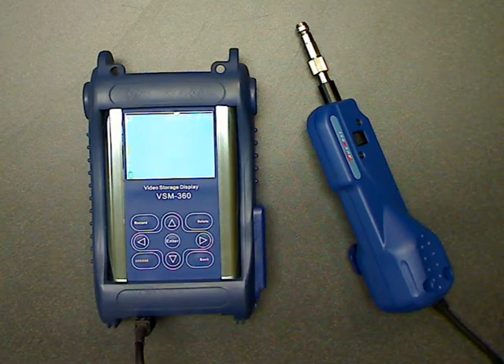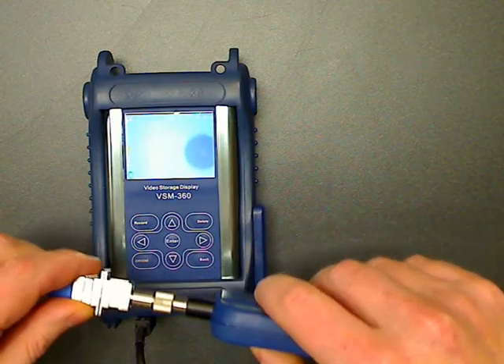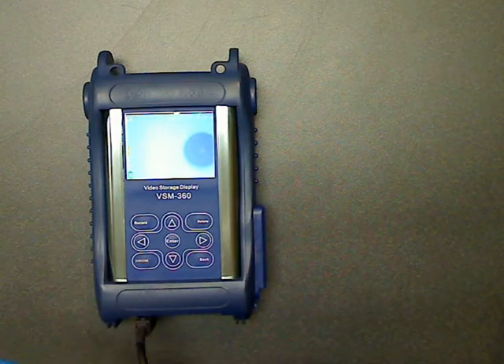Now you can insert the probe into the optical port to inspect. As you can see, there's a little bit of the connector end face visible, but it's a little blurry, so we can use the focus wheel to focus in. Once we focus in, we can see that there's a little bit of dust and dirt on there. It's not too bad — this would be an acceptable connector. However, if the connector was really dirty, you would need to clean and re-inspect until the fiber connector is free from debris.